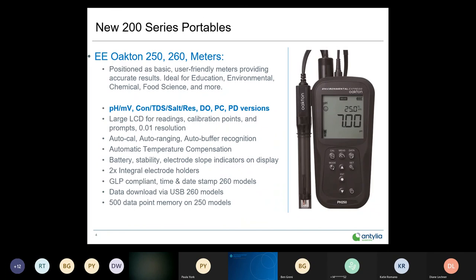The 200 series is positioned as our entry-level, user-friendly instrument — great for education, environmental, chemical, and food science, among many other applications. The 250 and 260 are in the same housing, about six inches in length and 2.5 inches in width, so you can hold it in one hand and reach any button. Our current 150 and 450 models are over 10 inches, requiring two hands.